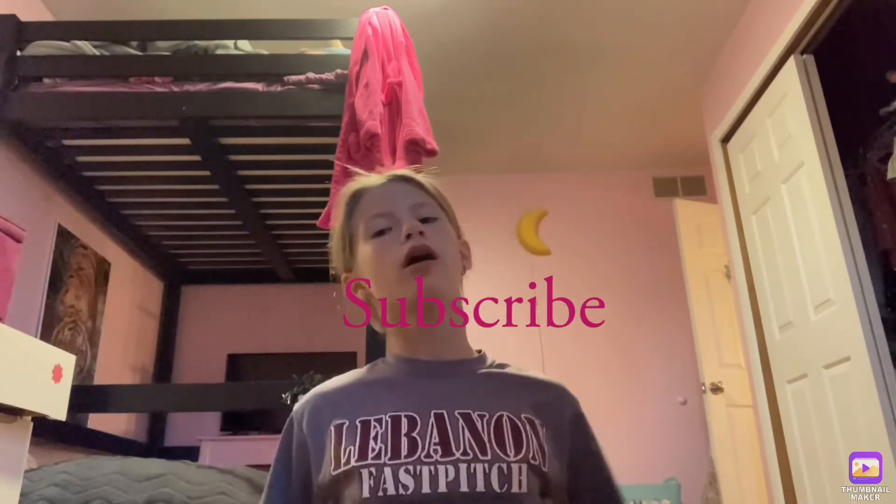Anyways, thank you guys so much for watching! Make sure you like if you enjoyed it, put notifications on so you know when I make a new video, and don't forget to subscribe so you can be part of the Ohio Household or the Household Squad — which is Illinois Household and Ohio Household. Comment on both to be part of the squad. Peace!